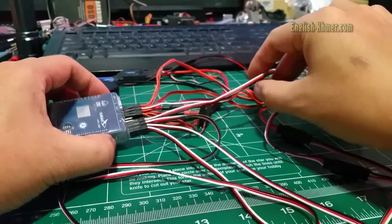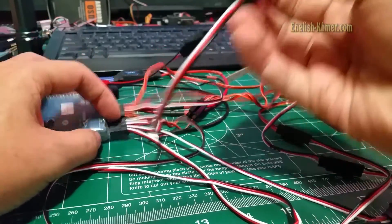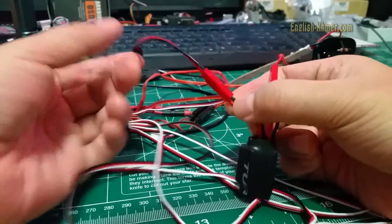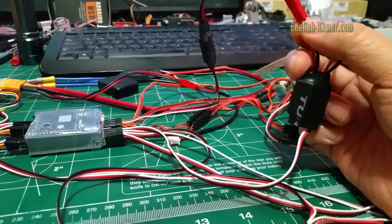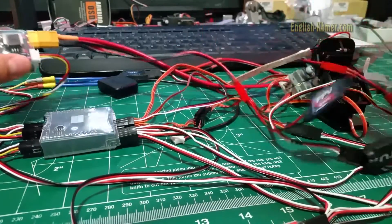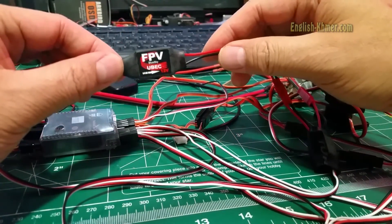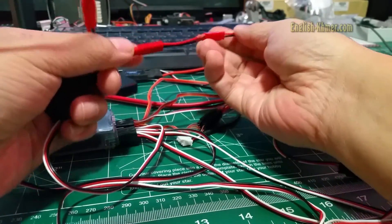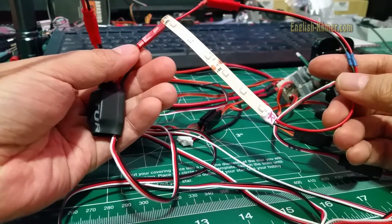Channel 10 I use to switch lights on and off. The signal wire on channel 10 goes to this power switcher. Power in is coming from the power sensor — separately, I have a 12V regulator going into a power switcher, and then out to the LED light at 12V.